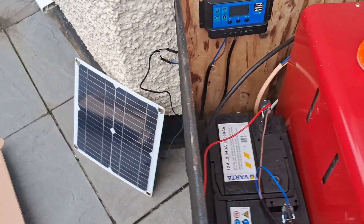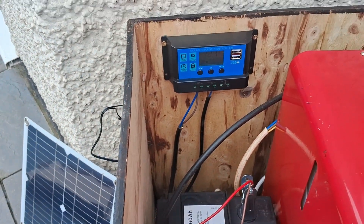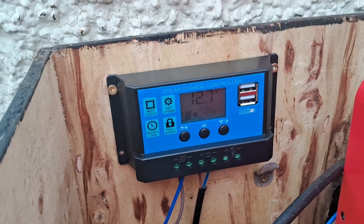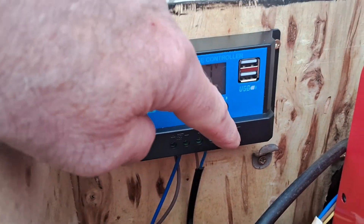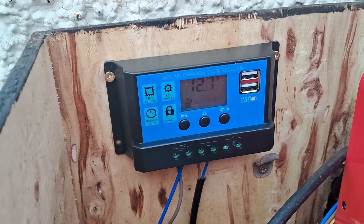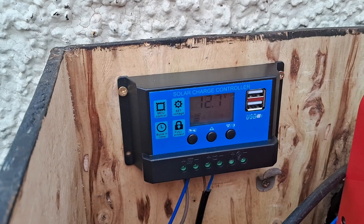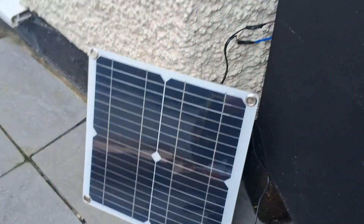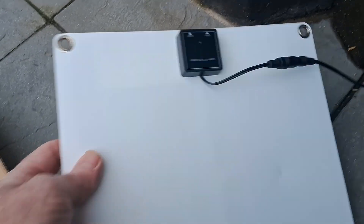Now I'm hoping this little solar panel kit will do that for me. This is the controller that comes with the kit — you can plug power wires into here, or you can plug USB straight in to power or charge your devices. And this is the panel itself. It's not completely waterproof, as you can see — there's a USB connection there, so that's one thing to bear in mind.